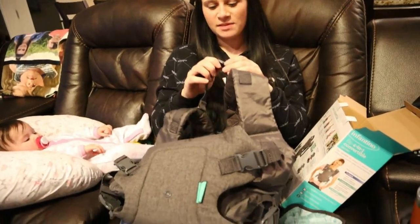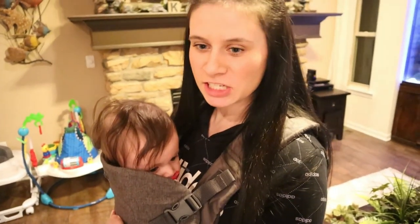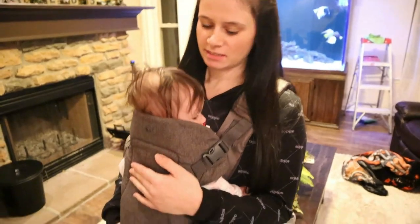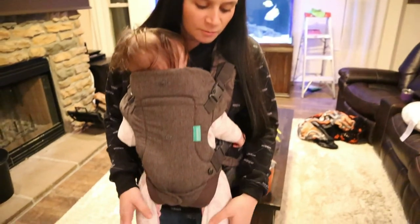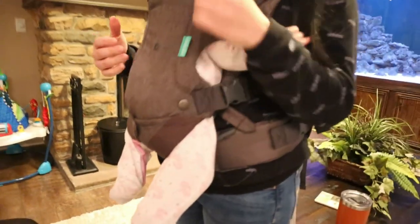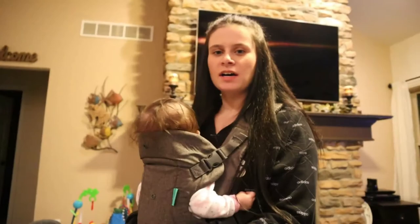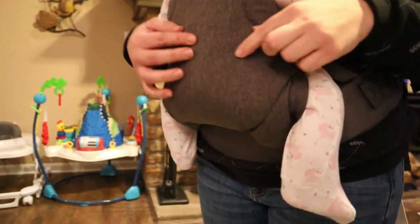I've got her all strapped in here. This is the first position, suggested for babies 8 to 15 pounds. She's currently 14 pounds, so she's right on the verge. Her legs are just kind of dangling and close together. She would probably be perfectly happy walking around like this.